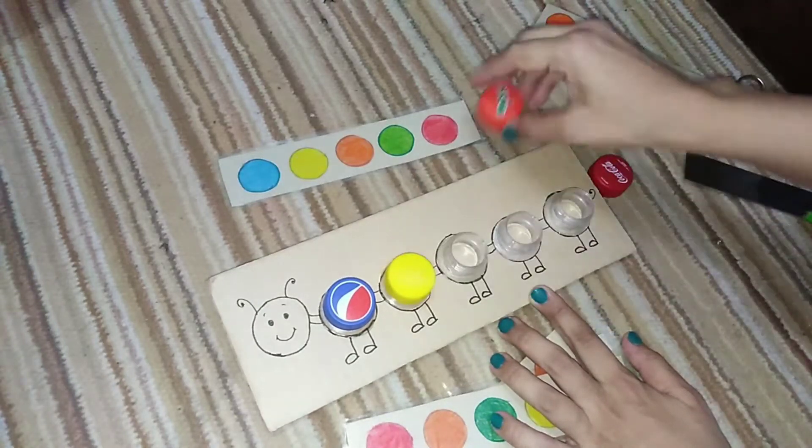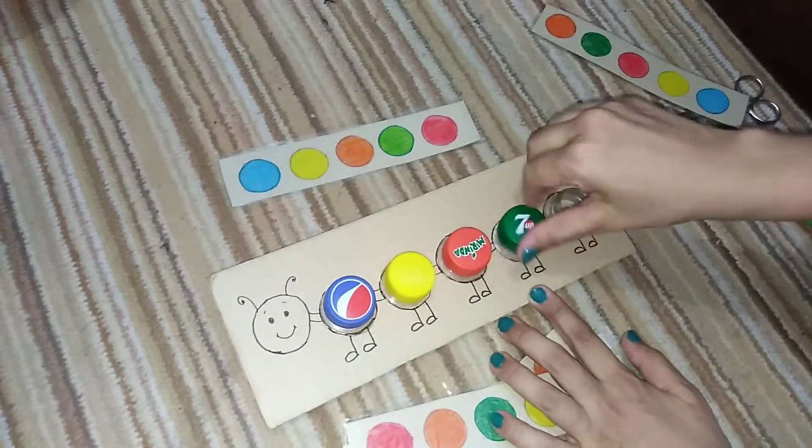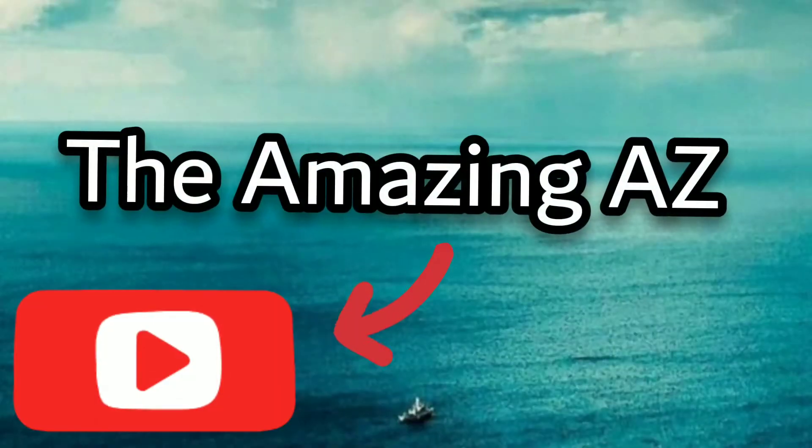Hello, welcome back to my channel. Today we are going to make a fun game using things that are all in our homes. So stay tuned!